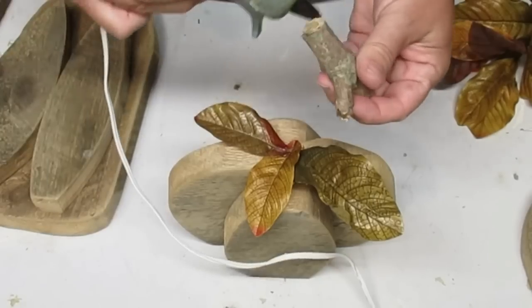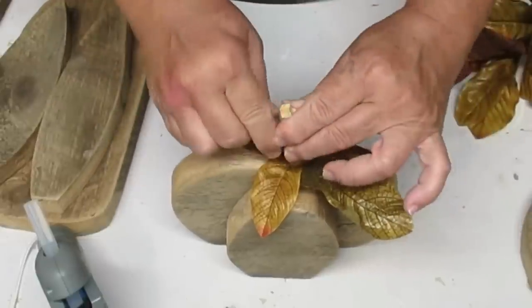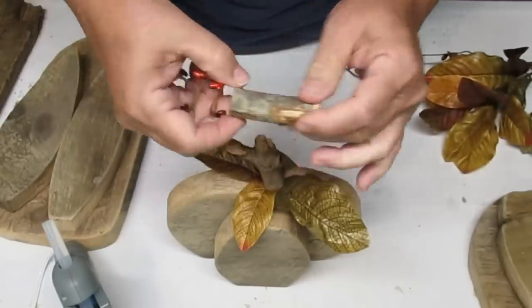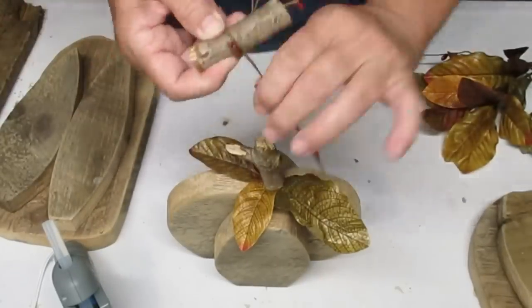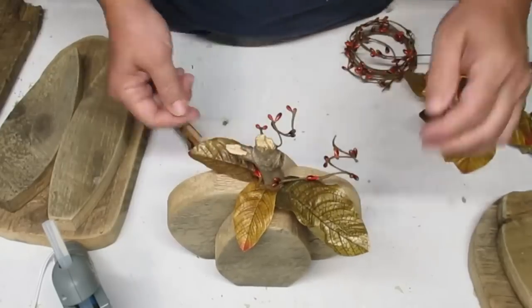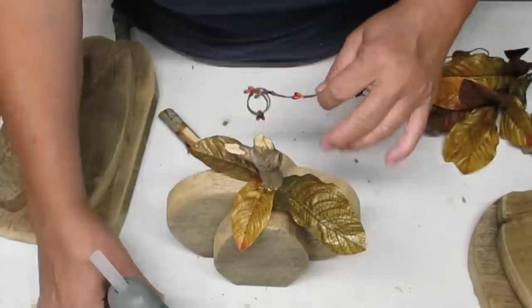I also used some of this pitberry garland from the Dollar Tree — that was something from my stash that I grabbed last year, so if you see it this year, grab it. I love using pitberries for the little tendrils on the pumpkins because they're wired and they work really, really well and look amazing.